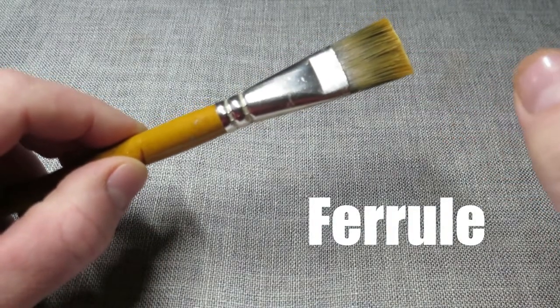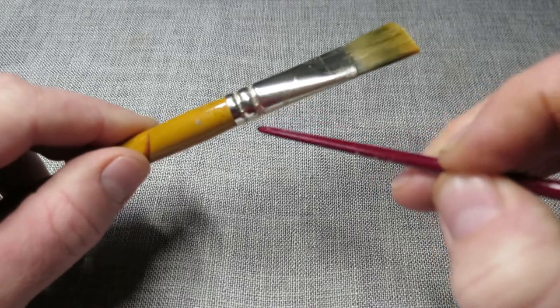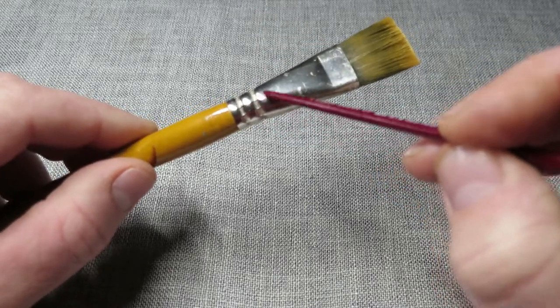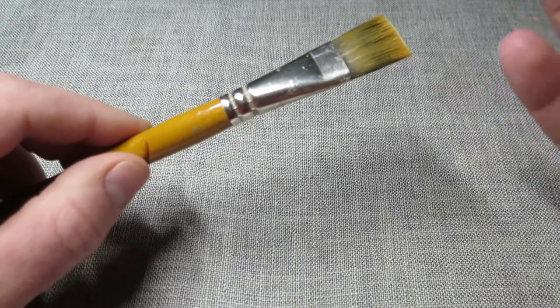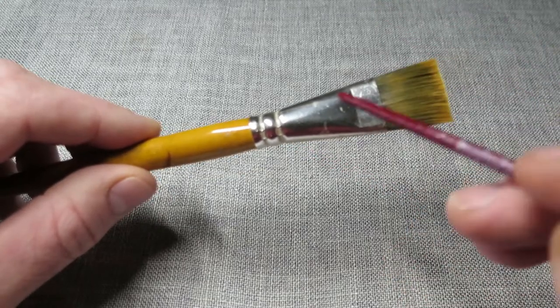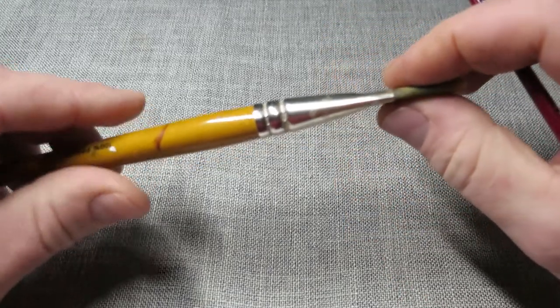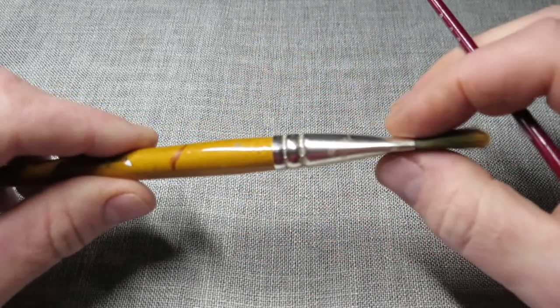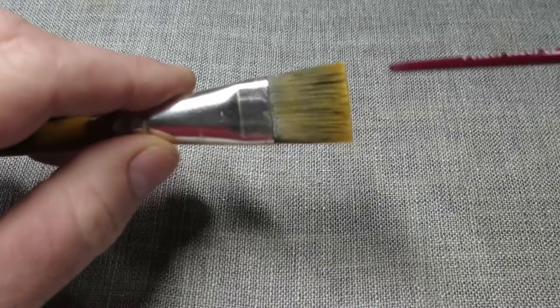The next part is called the ferrule. This is a really important part of the brush — it's either glued or crimped onto the handle. The shape of the ferrule is what determines the shape of the brush and the shape of the bristles. As you can see on this one, it's flared out at an angle giving the brush a wide profile, and when turned on its side it's crimped down, making it much thinner in that profile.